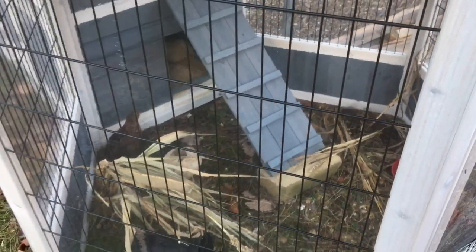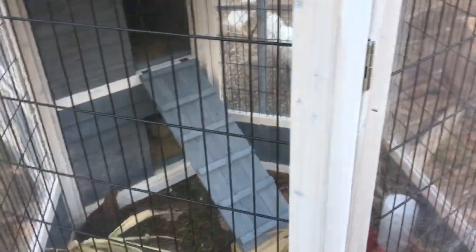It looks like I hardly have any out here — just three of these guys, and everyone else is hiding away inside. They don't like the wind at all.